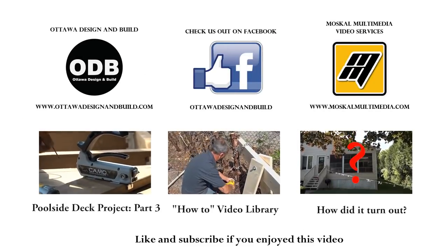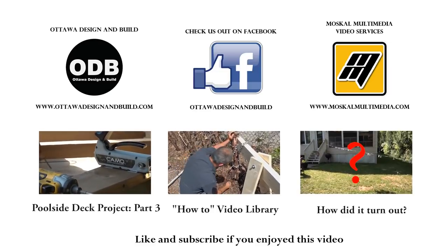For more tips and tricks on how to renovate your home, make sure you subscribe to our channel at Ottawa Design and Build here on YouTube.